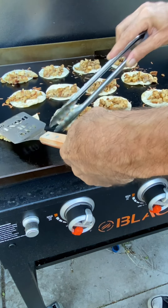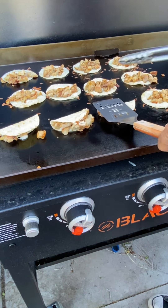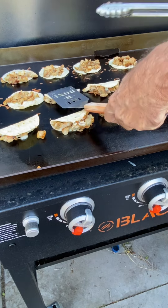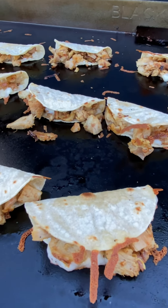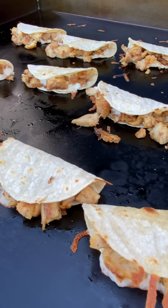Now we make our tacos — fold it over, get a little press. That's it. Go ahead and flip those back and forth a few times to get them kind of crunchy. That's it.